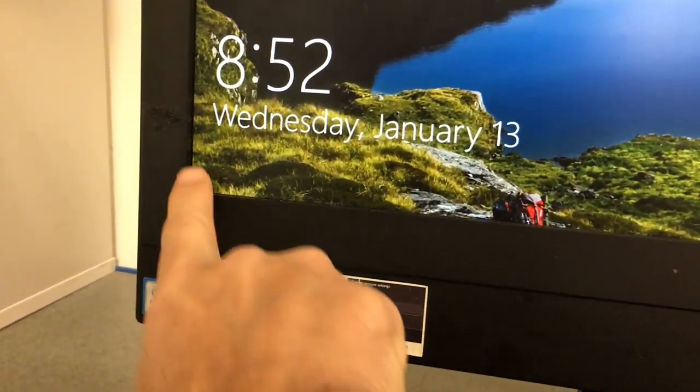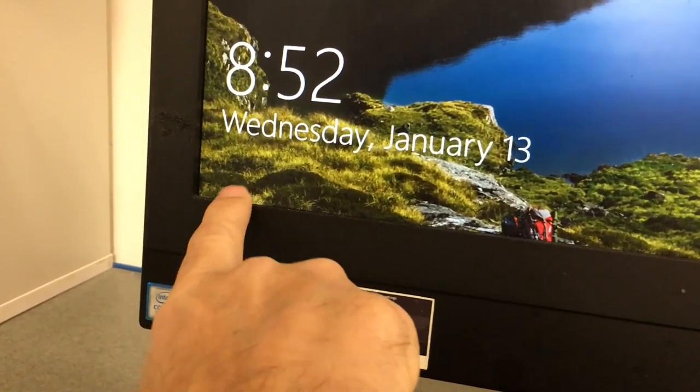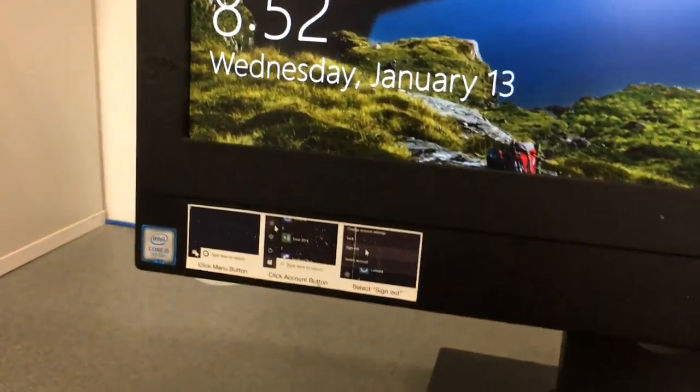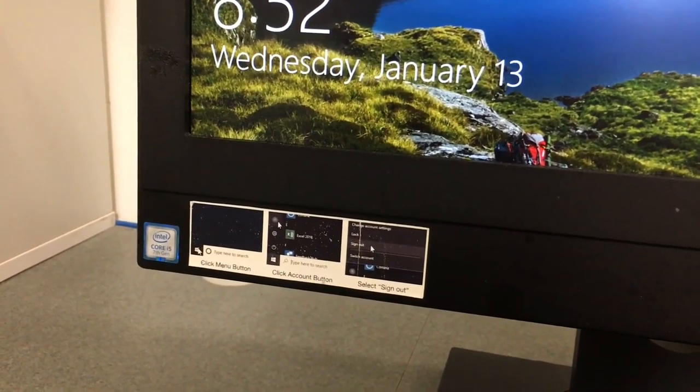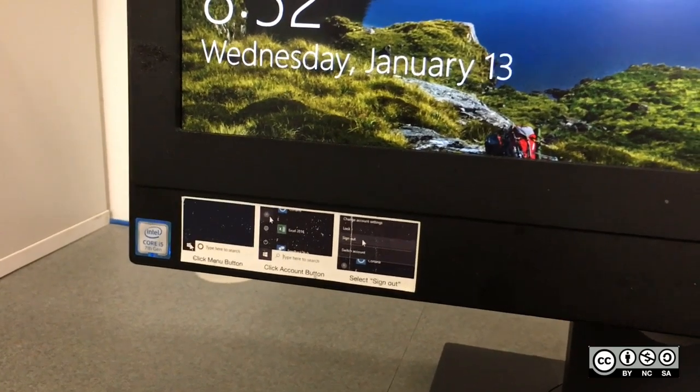I just put this sticker right here, right where the buttons on Windows are, so they can see it and log out properly and not turn off the computer and make other people turn on the computer and wait for it to turn on.